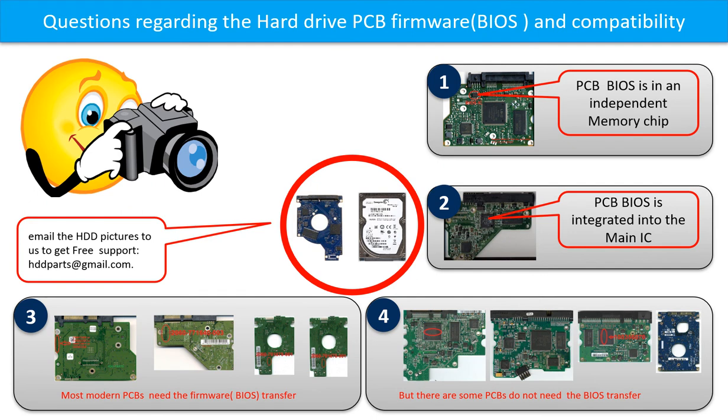We received many questions regarding the hard drive PCB firmware transfer and hard drive PCB compatibility. The hard drive PCB firmware is also called hard drive PCB BIOS. Some PCB firmware are in the independent memory chip, as picture 1 shows — the memory chip may be 1 or 2. Some PCB firmware are integrated into the main IC, as picture 2 shows. Most modern hard drive PCBs need to do the PCB firmware transfer before swapping the PCB, even if the donor boards are identical to the original boards in hardware.